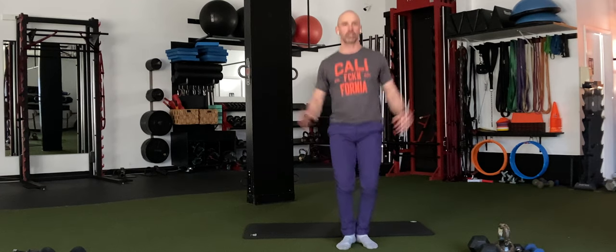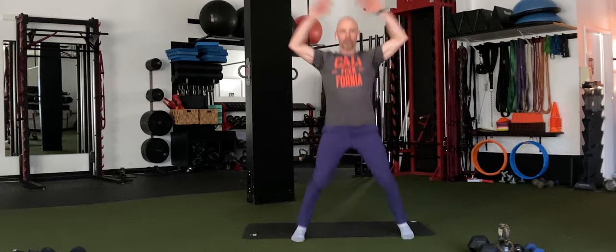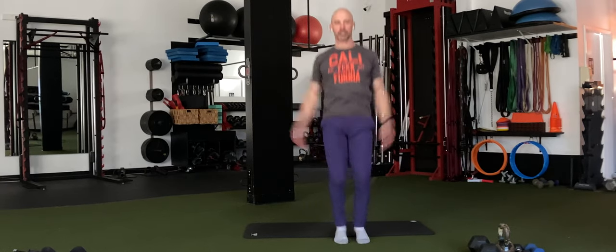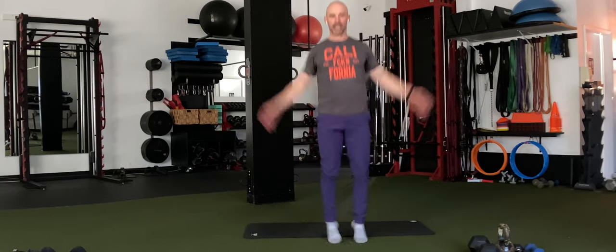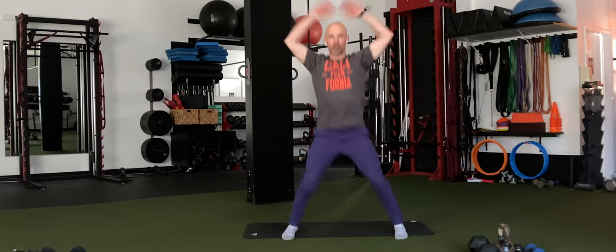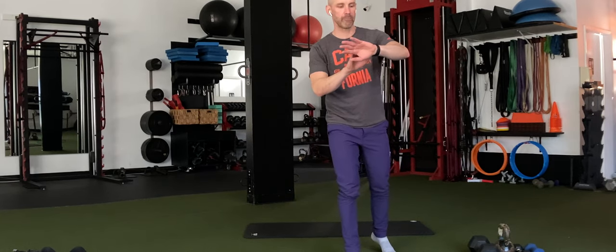3, 2, 1, go. Give it 20. Tap the fingers and slap the thighs. Make sure you're getting full range here — fingertips touch over the head and hands come all the way back down to the thighs. Keep that going. 3, 2, 1, and time.